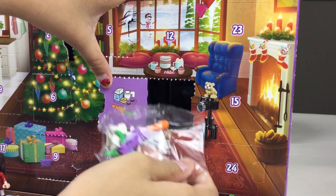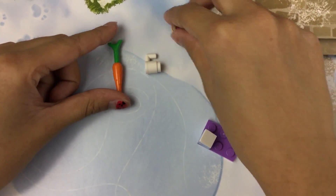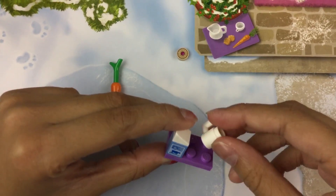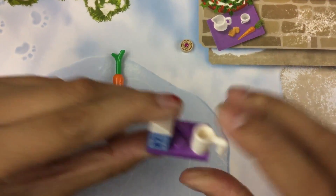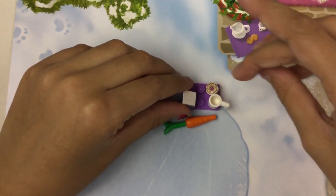So here it is. Here is our little carrot for the reindeer. Here is our little carton of milk, and then we can put our little mug. We can lay out the carrot and the cookies.